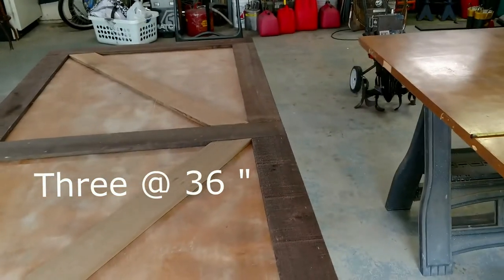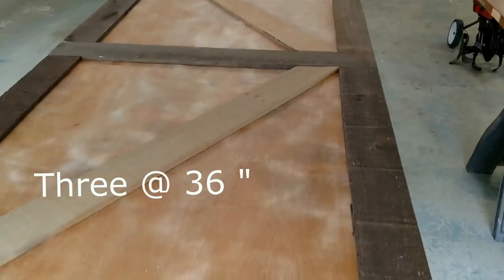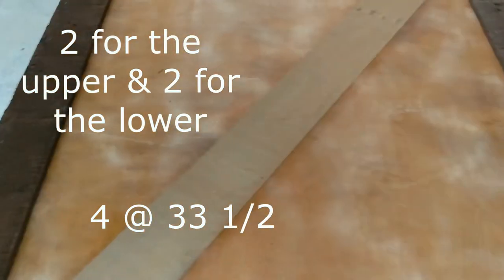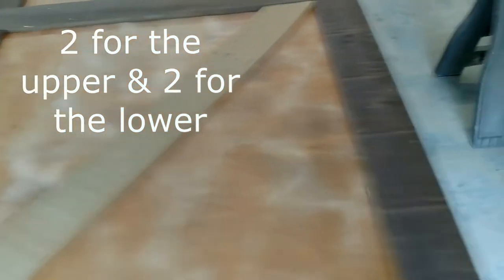Your top three positions are bottom, middle, and top. For our door at 36 inches wide, we cut three boards at 36 inches. For our two lower outside pieces, we cut these at 33 and a half inches.